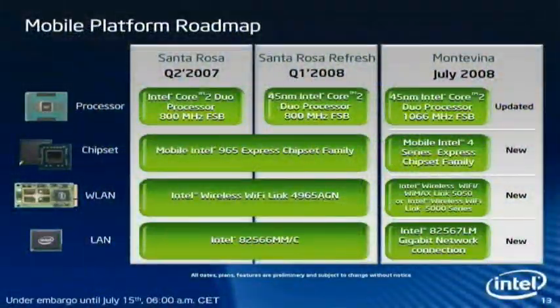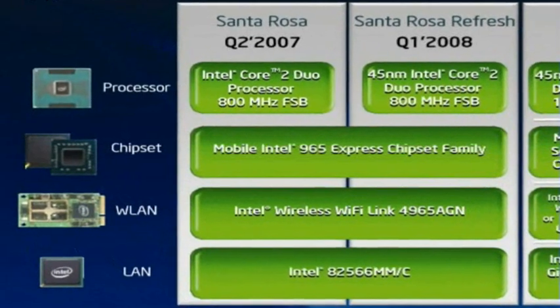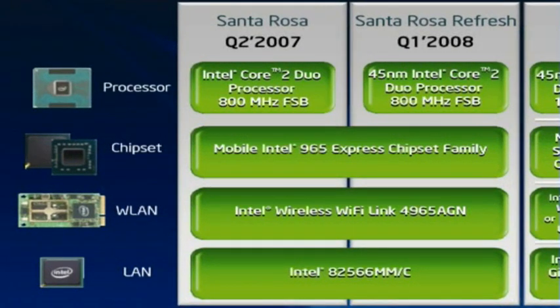So what changed? If somebody will ask, is it a revolution or is it an evolution? If you just remember Santa Rosa and Santa Rosa refresh — Santa Rosa was the third generation of all the components, but Santa Rosa refresh was just only a refresh of the third generation of the Intel Centrino platform. It was just a new CPU family with different process technology and a faster front-side bus, but the chipsets were the same, the wireless was the same, and the LAN components were the same as well.